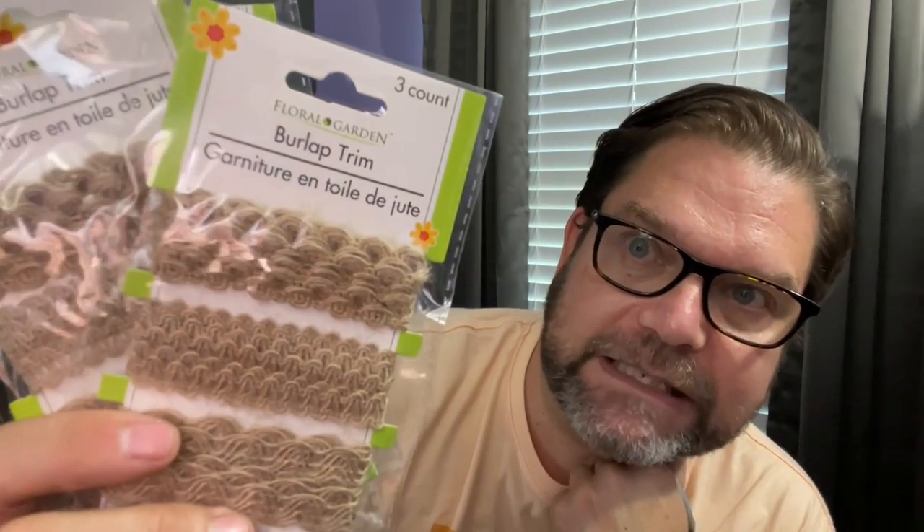This was something I have not seen before at Dollar Tree. I grabbed three packages of these because I'm already thinking fall DIYs. Check that out — burlap trim. Have you guys seen this at any of your stores? Super cute and very versatile. It's like a yard of each, so that's not going to go super far, which is why I grabbed three of them. Super useful for some DIY projects.